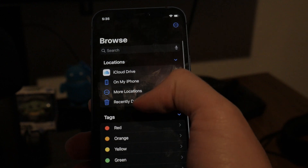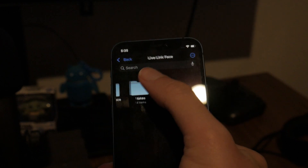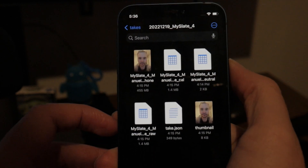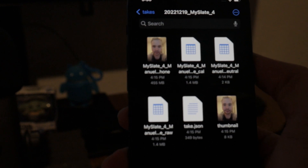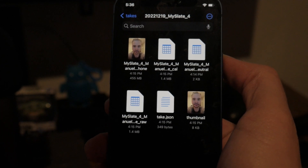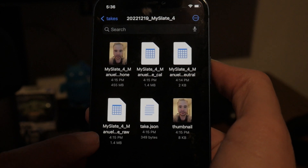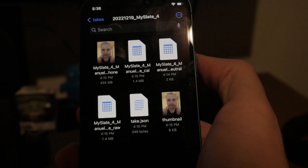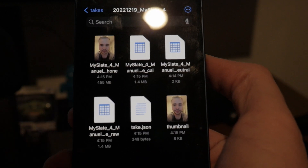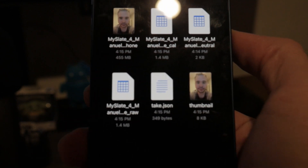If you get out of the app and browse your phone under LiveLink Face, you'll see your latest take. You have two files of interest: a video file and a raw CSV file. The CSV is like an Excel file that you'll use with this system. These two — the video and the CSV — are what we need.